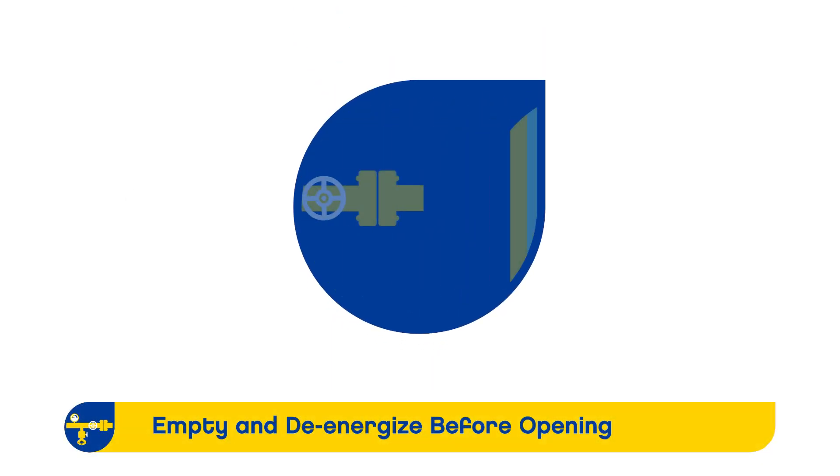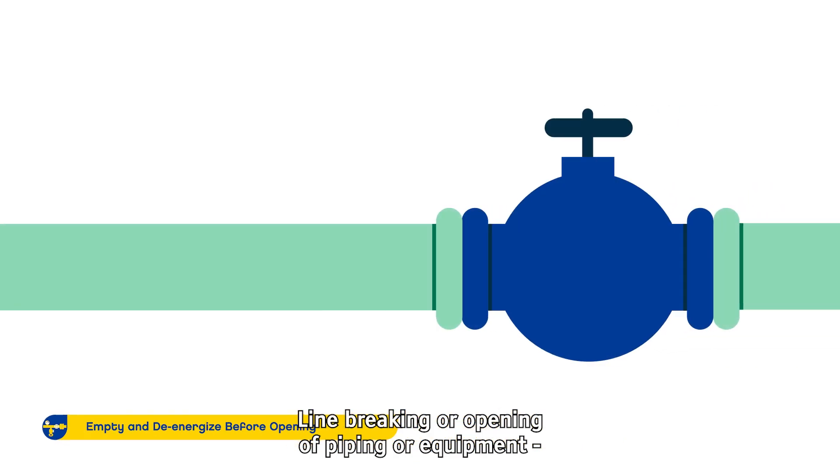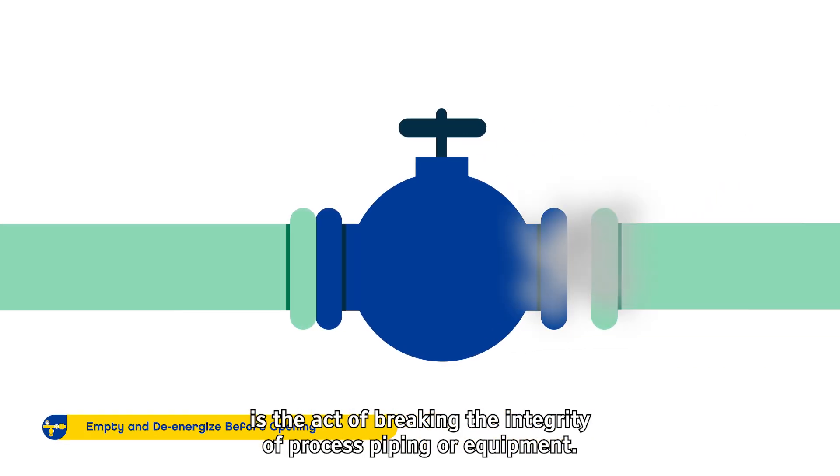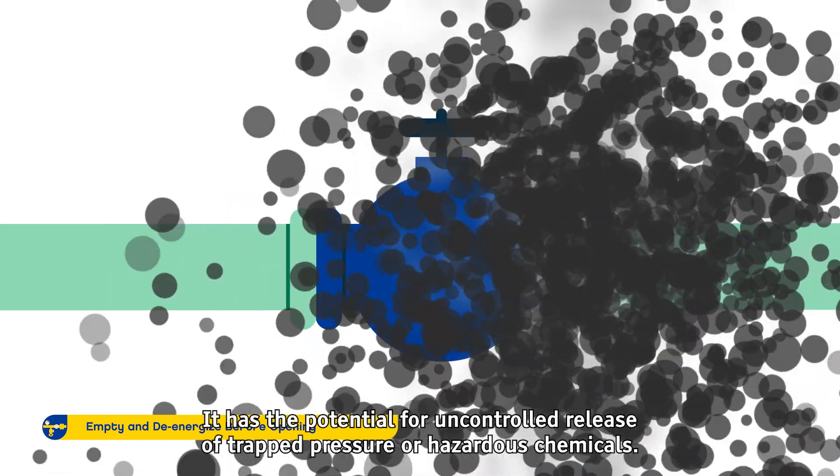Empty and De-Energize Before Opening. Line breaking, or opening of piping or equipment, is the act of breaking the integrity of process piping or equipment. It has the potential for uncontrolled release of trapped pressure or hazardous chemicals.